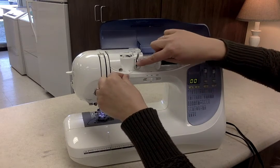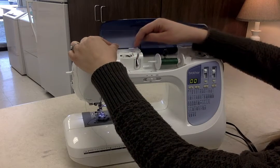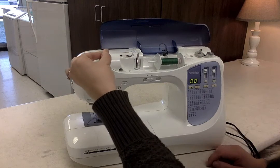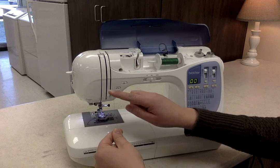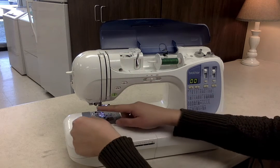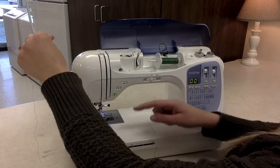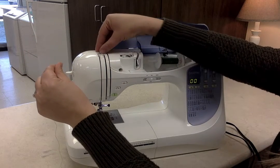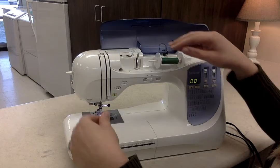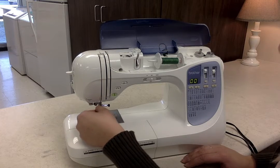You hook the thread right around that little arm that's sticking up. Then we come down and around this metal piece, back up. Number two is right up here, and number two is showing us that we can go around this way if we're threading the machine. So then we bring it down this first opening here in the sewing machine, and then back up. Number three tells us to come back up this way. Number four says come over here. There is a little closing door that you kind of need to push up to get the thread through there.